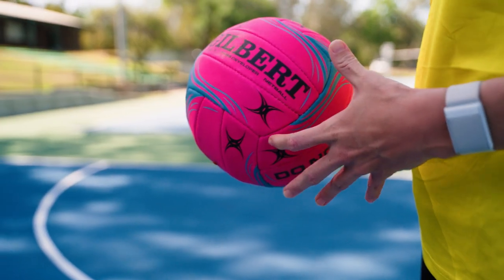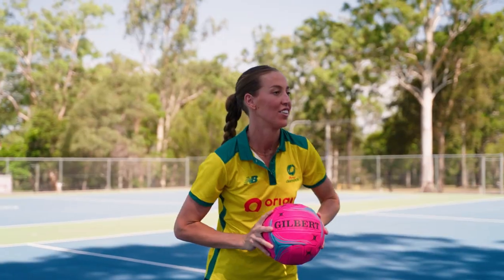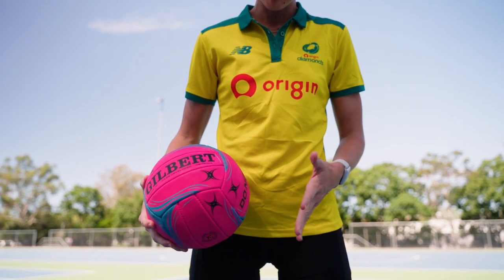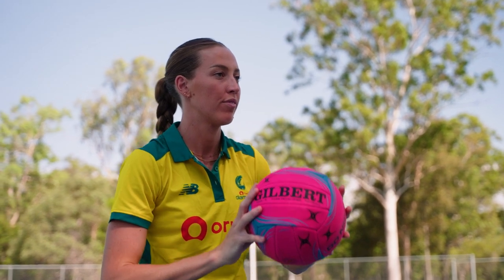The Gilbert Pass Developer is the perfect tool for the backyard or the training court. Weighing roughly one kilo, the aim of the Pass Developer is to strengthen the wrist and other passing motion muscles, which then results in increasing passing power and distance.